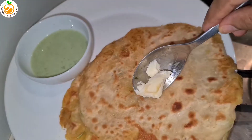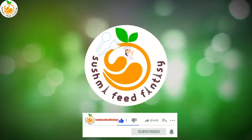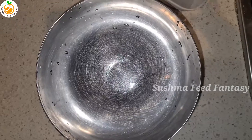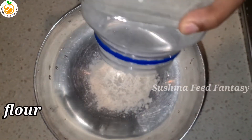Hello, hi friends, welcome to Sushma Feed Fantasy. I'm preparing today Punjabi style aloo paratha, so let's start. Take a bowl, add maida flour — one cup flour.